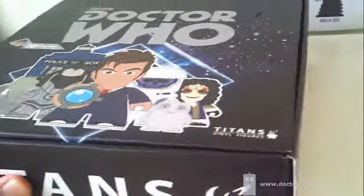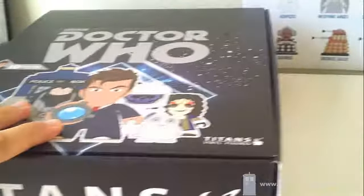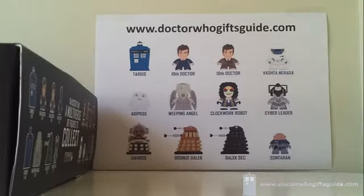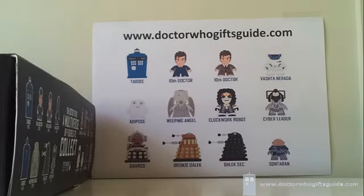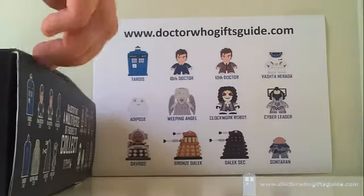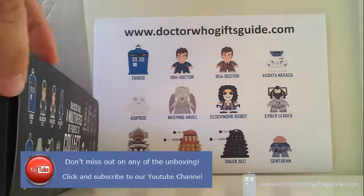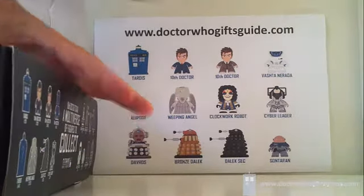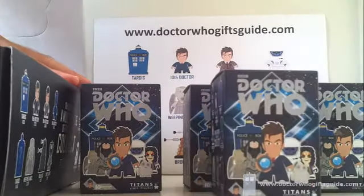It didn't take me very long to get excited once I heard that Series 2 had been released, so I've got my hands on another case and I hope you're going to join me opening the next 20. I've spoken to a few friends who thought the first time around might have been beginner's luck, so I'm ready to prove them wrong. I have another full case of 20 Titans here — let's see if this theory is still correct. Was it beginner's luck? Is buying them in a case the way to go? Stick around and find out. I'll open the first five Titans right here, right now.